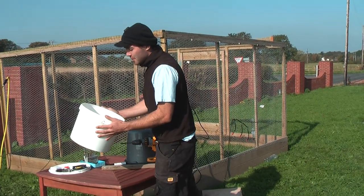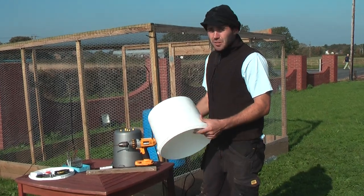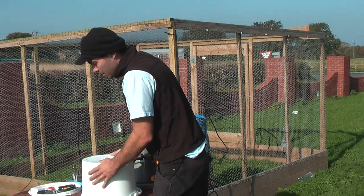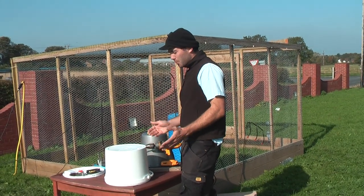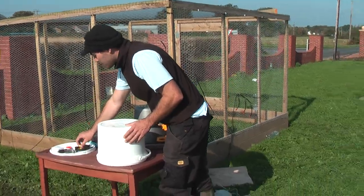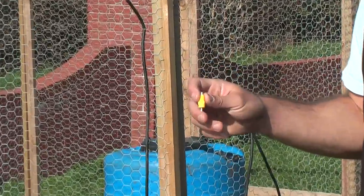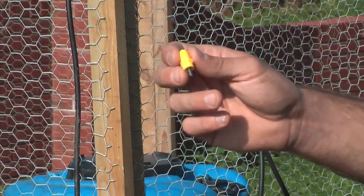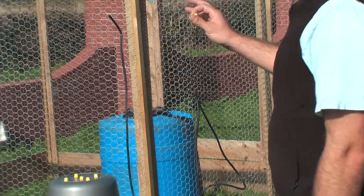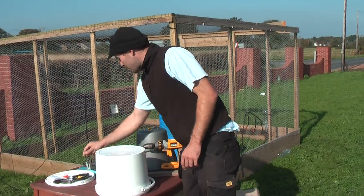Here we are, and this is the bucket we're going to be using — just an ordinary paint bucket. You can find one around your house or at the local hardware shop for very little cost. These are the nipples we're going to be using — a 360 nipple. These are extremely cheap; you can buy them for 99p or one and a half dollars. You can get everything you see here via the link below in this video.